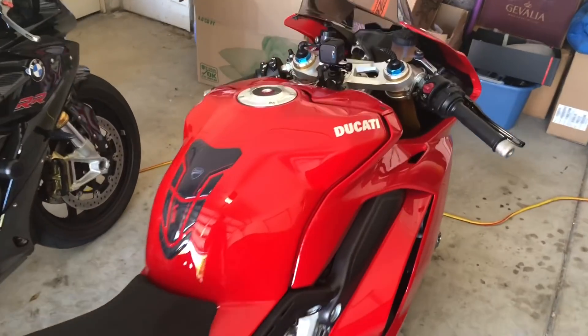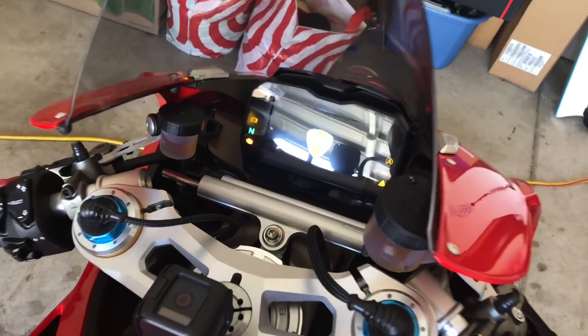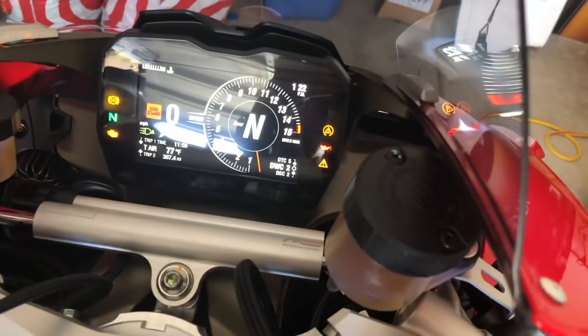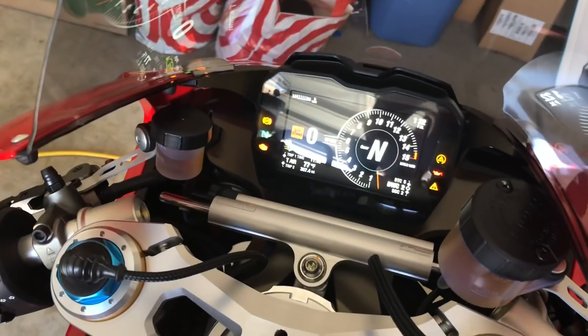I have to take this bike over to Ducati to get the mapping done, because there's a check engine light and a warning light. So I'm going to take care of all this stuff, and hopefully just the flash does it all. I'll let you guys know.